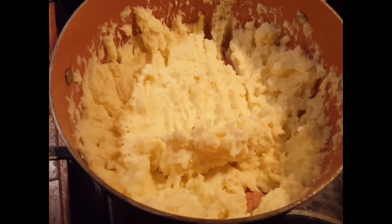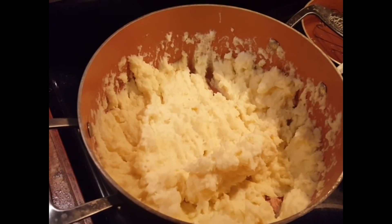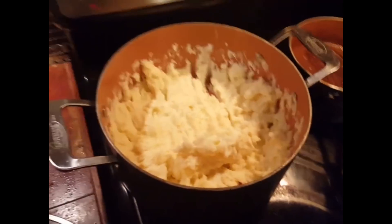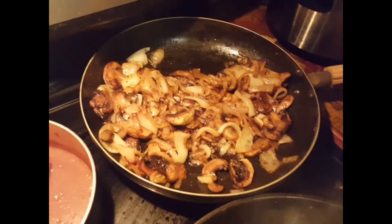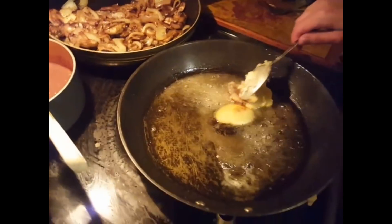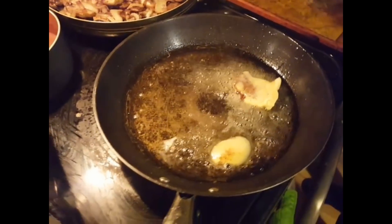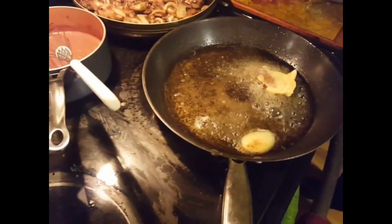We've got some mash — boil some spuds, it's got horseradish and sour cream in it and some milk, and it tastes awesome, but we'll do a video on how we made that another time. We've got the gravy, and we stuck some mushrooms in with the caramelized onions. Now we are getting ready to cook the liver.